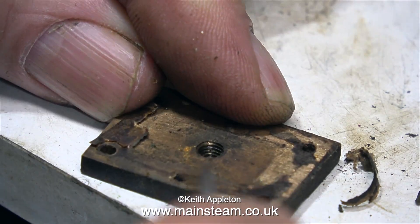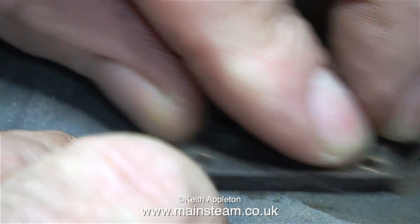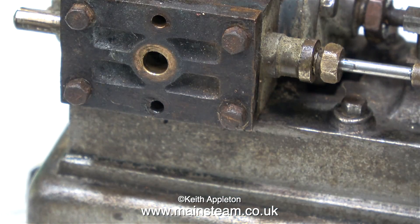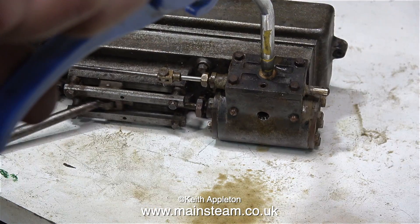I've decided that I need to run the engine to see how bad it runs, and in this clip I'm removing what's left of the gasket material on the steam chest cover and cleaning it up. I've temporarily refitted the steam chest cover to the valve chest using four of the very rusty original bolts. I will in the fullness of time be changing these.